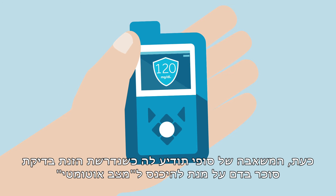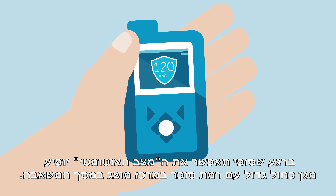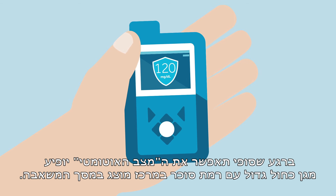Now Sophie's pump will notify her when it's time to enter a blood glucose value to enter auto mode. When Sophie has enabled auto mode, there will be a big blue shield icon with a glucose value in the middle displayed on the pump screen.